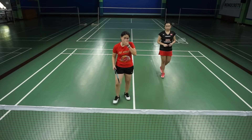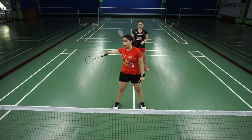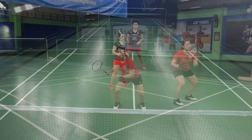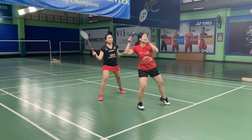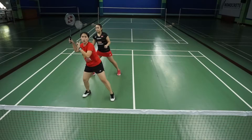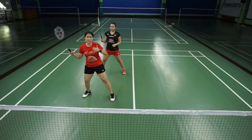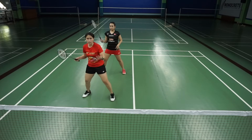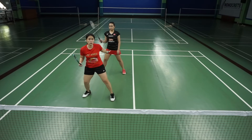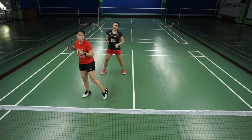So what happens when I'm in front, my partner's at the back, and the shot is in the middle and we both go for it? My partner should give way because she sees me and I don't see her. Or you can go the conventional way — shout your partner's name. If she shouts mine, or if she shouts yours, then that's the time I'll be taking the shot.